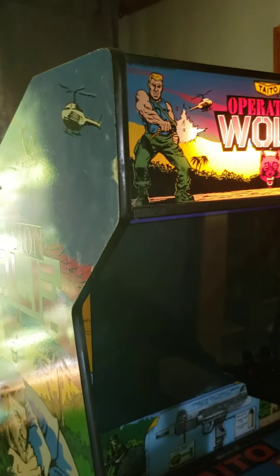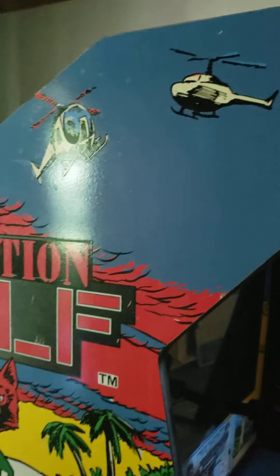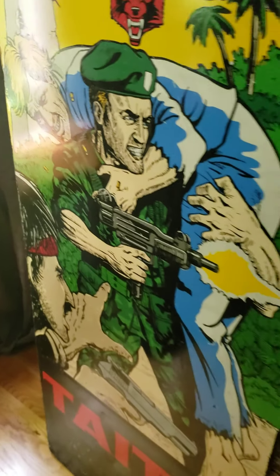Not exactly the easiest thing to play with one hand. On this side of the cabinet, you got a little bit of bumpage on here, but still presentable — not bad. Corner's got a little rubbish. Bottom's a little beat, but again, it's a presentable game.